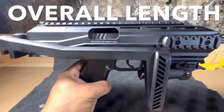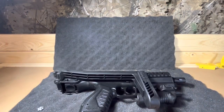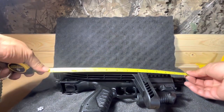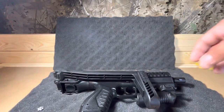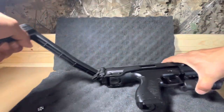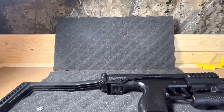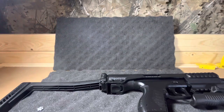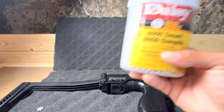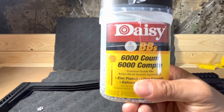Let's get an overall length with the brace folded and unfolded. With the brace folded, we get 14 inches. With the brace unfolded, it comes to 22 and a quarter inches overall length. Make sure you use Pelgun oil and premium grade BBs — I use zinc plated steel, it's always worked for me for semi and fully automatic. I use copperheads only on revolvers since they don't affect the cycle.